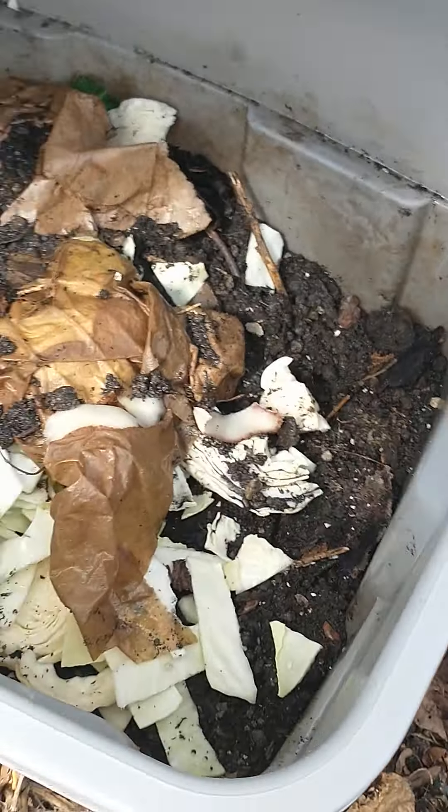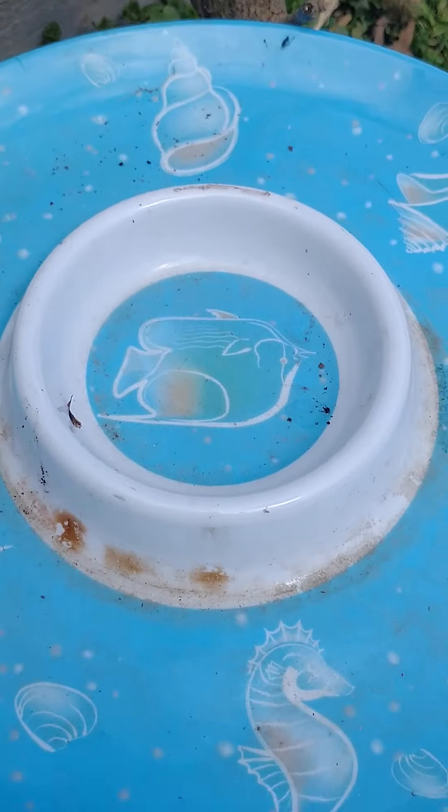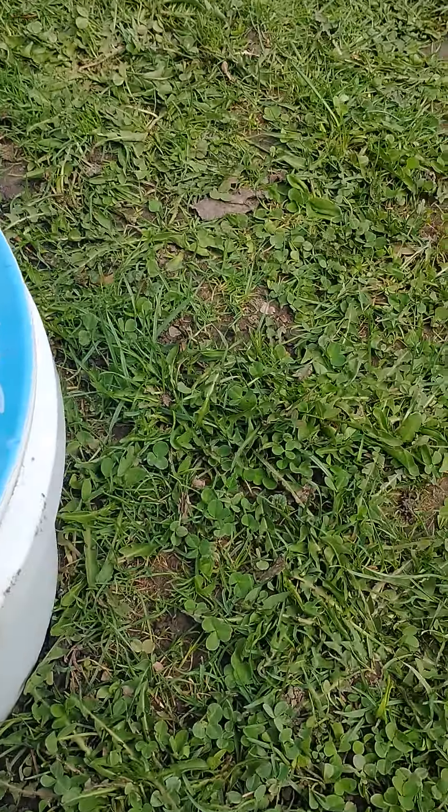This is another kitchen scrap bin. This is what I do — throw it in, try and cover it with some old soil, some natural soil from the garden bed here.